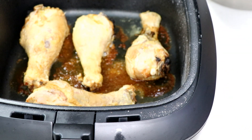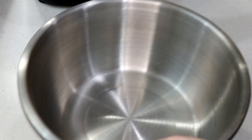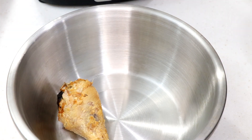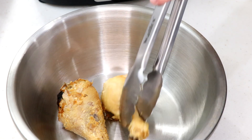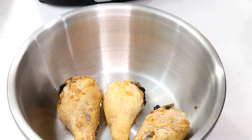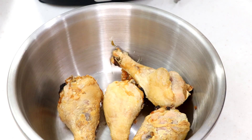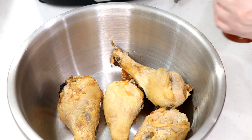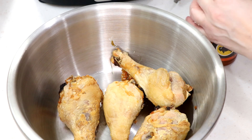I'm gonna plate this right in front of you. You want to do this while your chicken's hot. Look at that bottom — come on, this is just all good. You're a big bad boy!